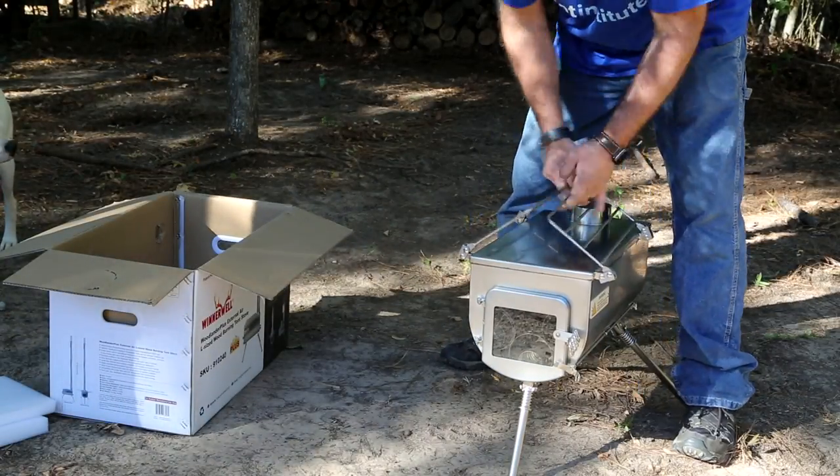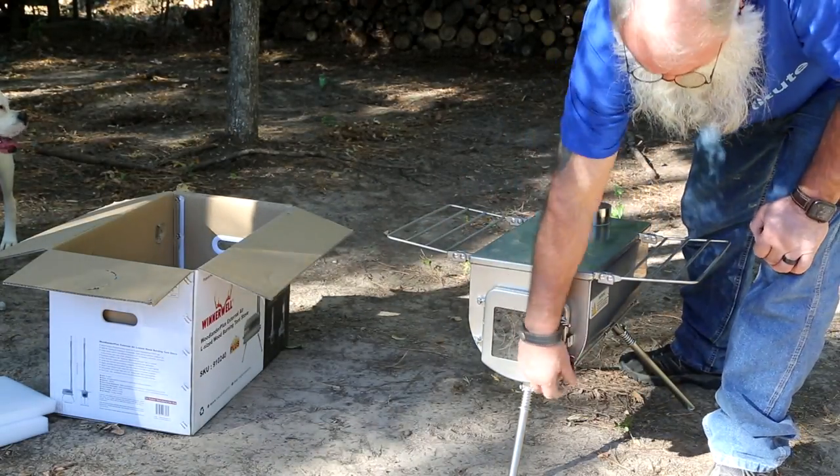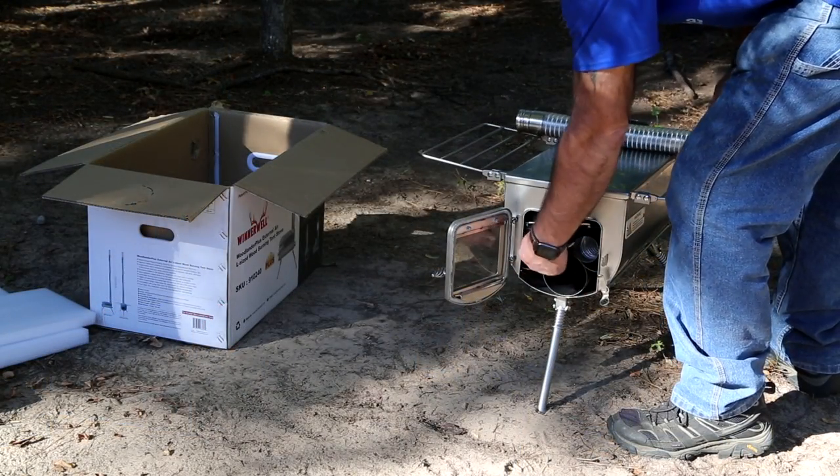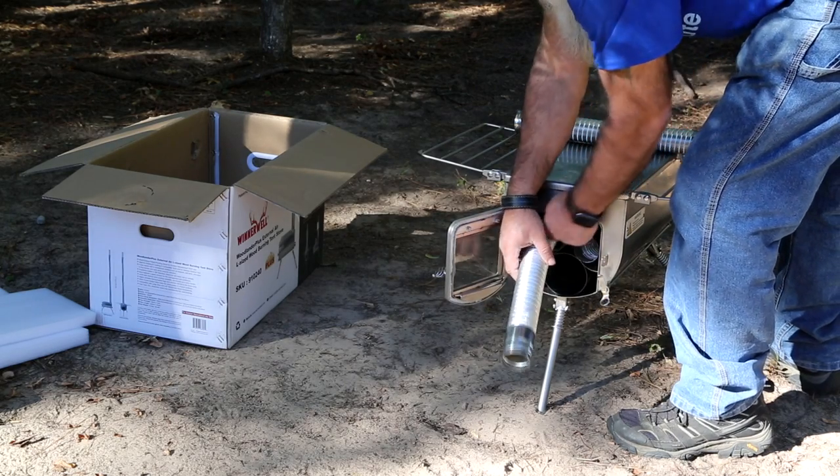Again, welcome to Heartland Makes and Outdoors. If you're watching this video and you're interested in getting a stove like this for your own camp, deer camp, or whatever else, be sure to watch till the end because I'm going to tell you how you can get 15% off.